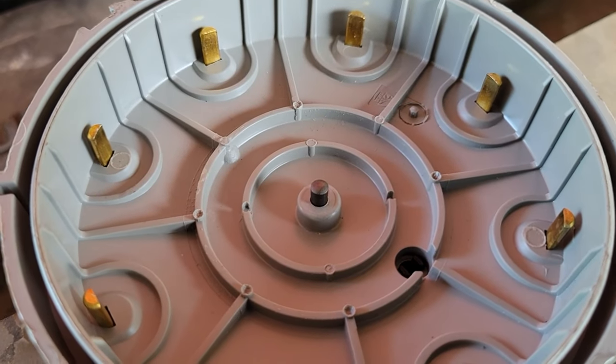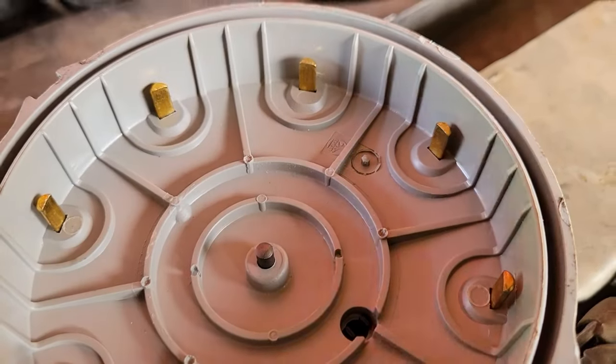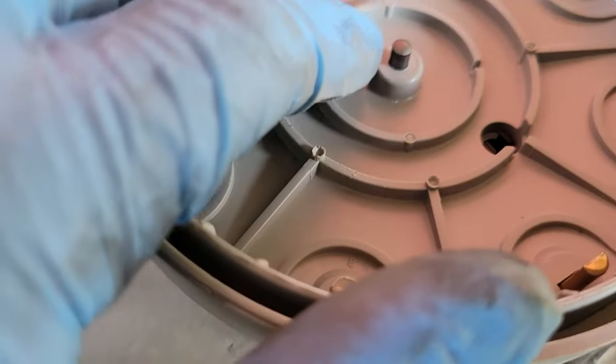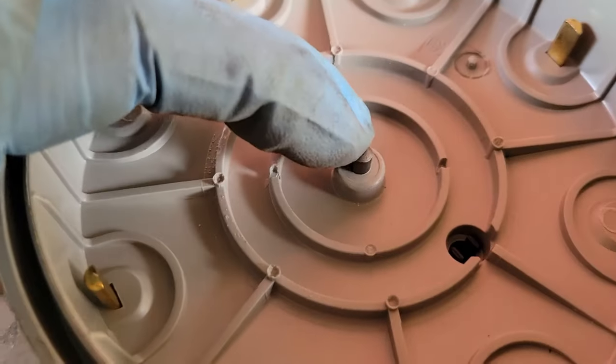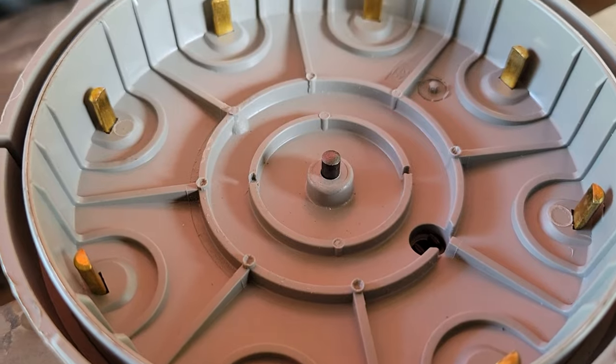So this is our new cap, and as you can see it's brand new — there's no condensation. The terminals are nice and clean and square, and this button is sticking out and it's spring loaded, so that'll make contact and work as planned.